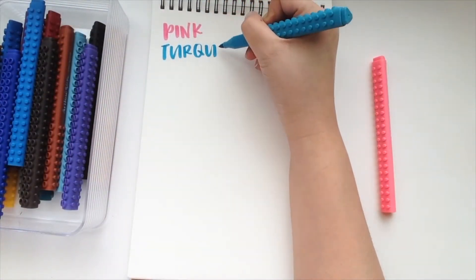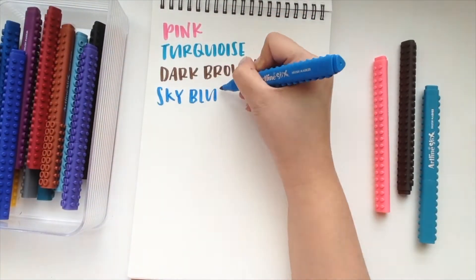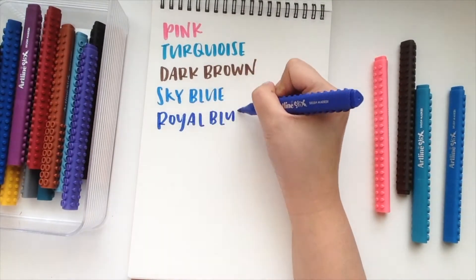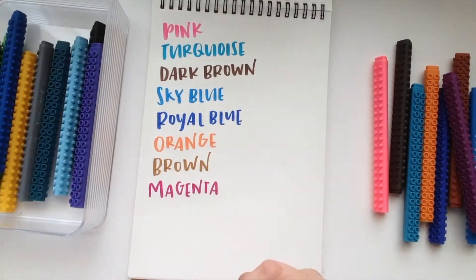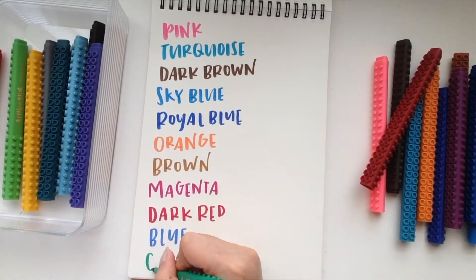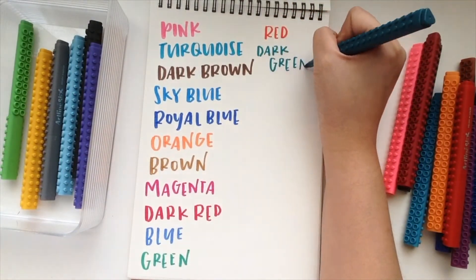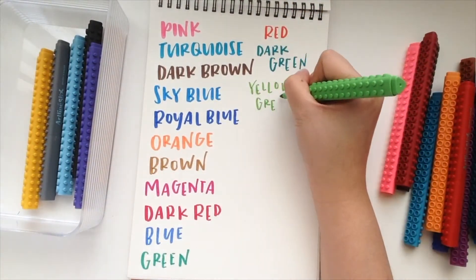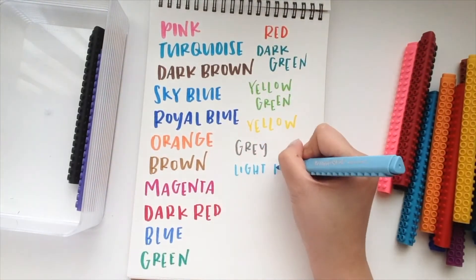With a bit more practice, I was able to letter with them more comfortably, and I really like how it gives an ombre effect when you letter with them. But to be honest, I don't really touch my artline sticks that much, only when I feel like practicing my lettering, which I did for this video. Overall, if it had a different shape and I was more comfortable with holding it, then I would probably use it more often.